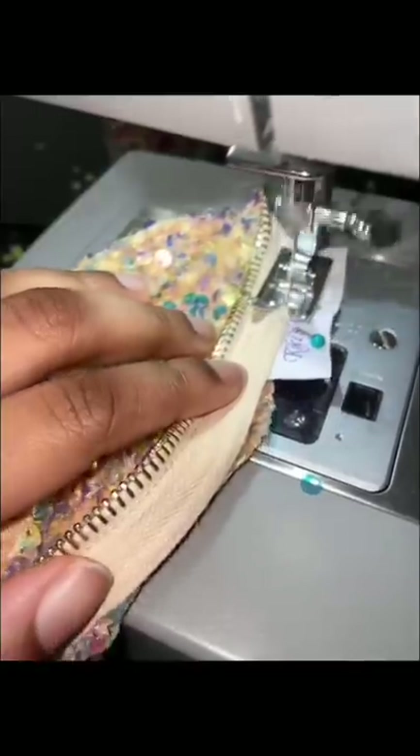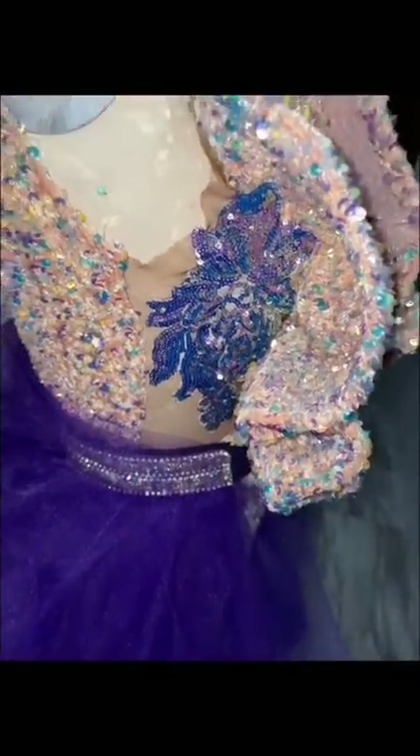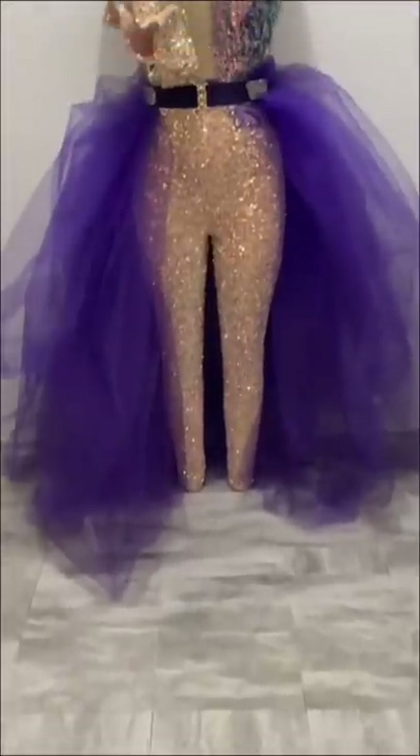Speaking of extra, you know I had to tag this so that they knew exactly who created it. Added applique to the other side to avoid a cleavage spill and this is how it looks.